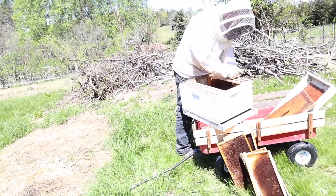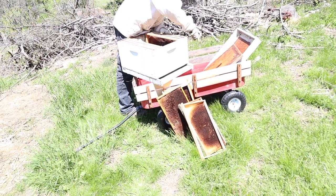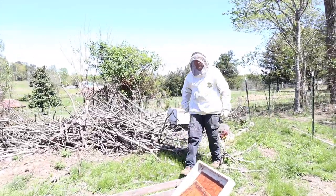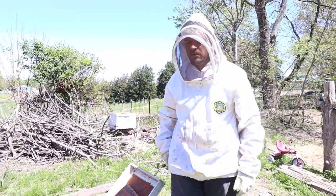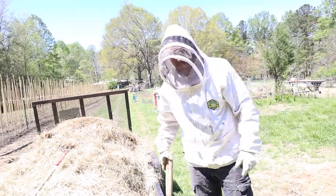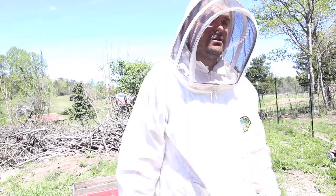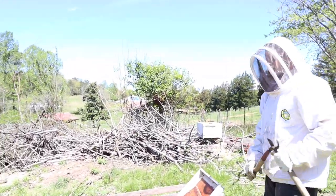Oh my gosh, a bee already landed in it! There are bees coming around. You already put some lemongrass oil in some different boxes down there. You don't have to put it in this one — once the queen's in there, you're good. Just shaking them in and hoping the queen goes with them is what keeps them in there, because she'll start laying immediately and they'll stay. Though usually they could leave.